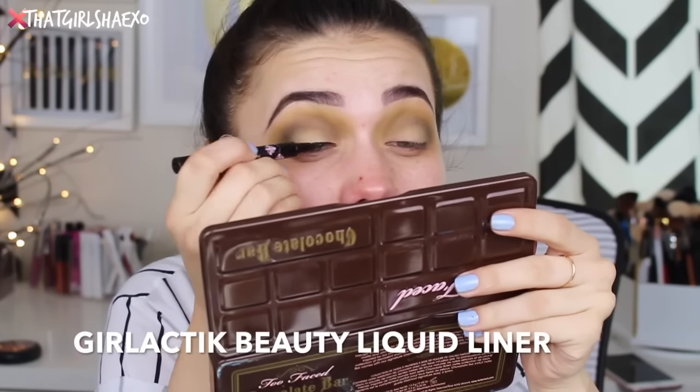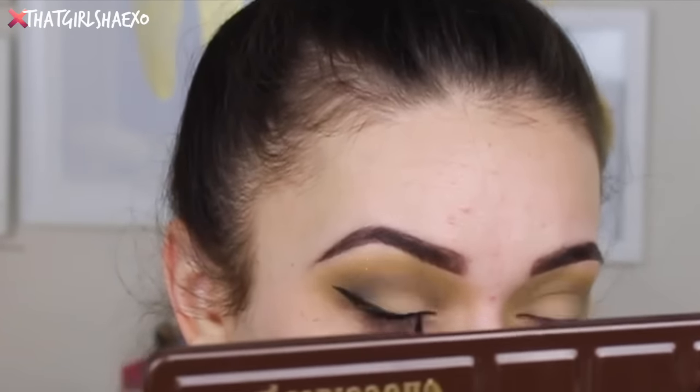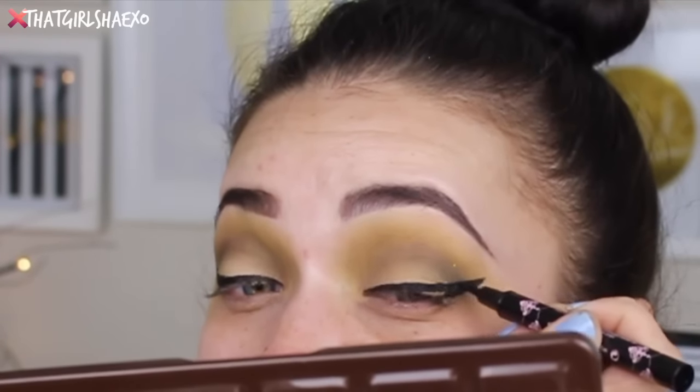Next for eyeliner I'm going to be using my Lactic Beauty liquid liner. I'm loving this — I'm so thankful it came in my Boxycharm because it is amazing. Let me know if you guys got it too because I just cannot put it down; it's like my favorite liquid liner ever. Then to curl my lashes I'm going to use my Lancome lash curler.